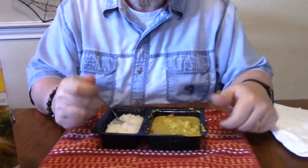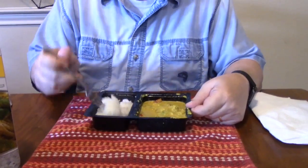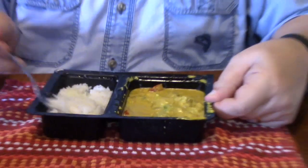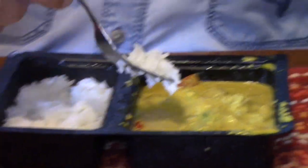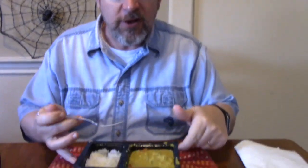It's got a mild heat to it. Let's see if the rice tastes like jasmine. Oh yeah, that's good — the rice just needs to be fluffed up. Put the rice in there — the rice in the curry is really good too.